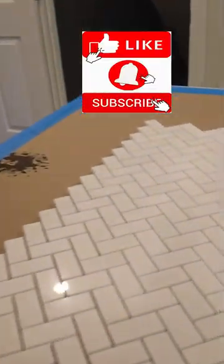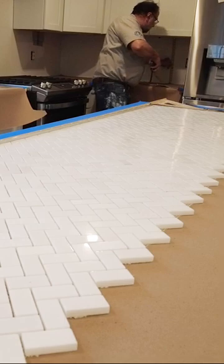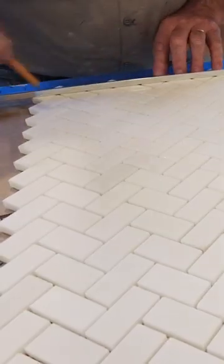Marble herringbone backsplash — laying out the tile and getting ready to install. I'm going to take some measurements and transfer those measurements to the tile. It's just over 18 on that corner there.